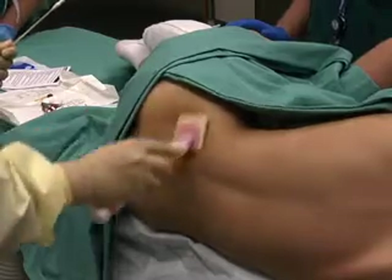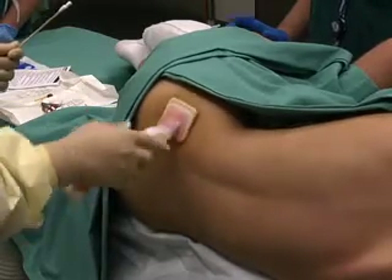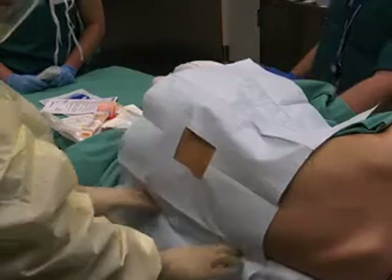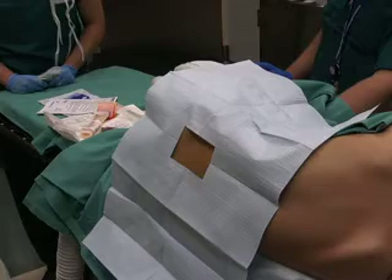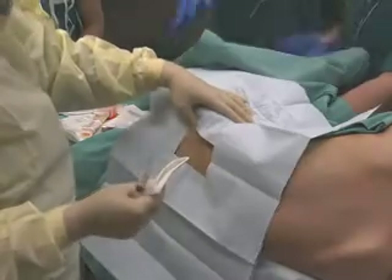Once the patient is positioned, the site should be prepped with a chlorhexidine scrub and draped with sterile towels. As with all invasive procedures, meticulous care should be taken to minimize the risk of infection. While the invasiveness of the procedure may not necessitate a sterile gown and mask, the operator should don sterile gloves and adhere to strict standard precautions.